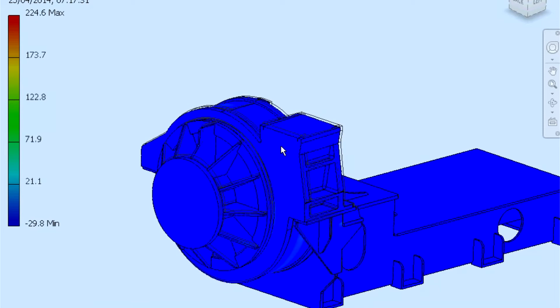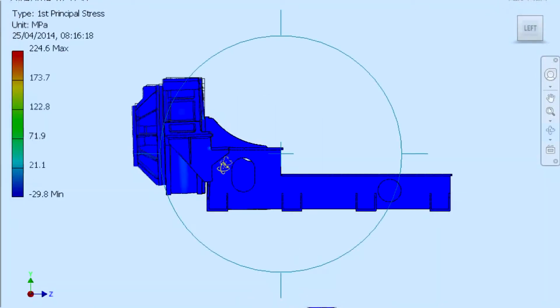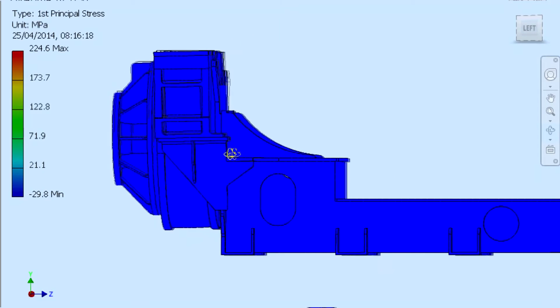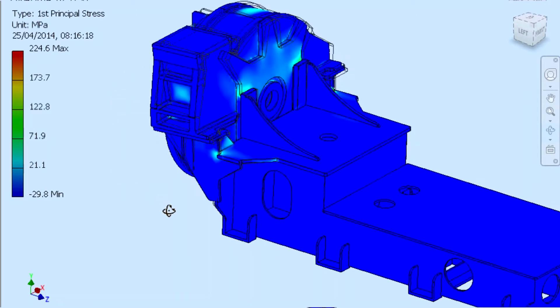This allows us to identify problematic zones that could either result in local yielding or total material failure. Through iterative design and analysis, we can evaluate the effect of various strengthening methods without the need for a physical prototype, generating an optimised design with built-in safety factors that can handle the most extreme duties.